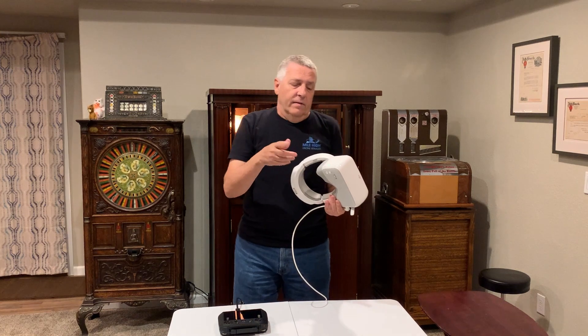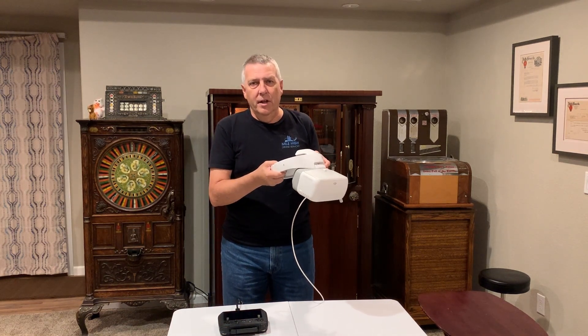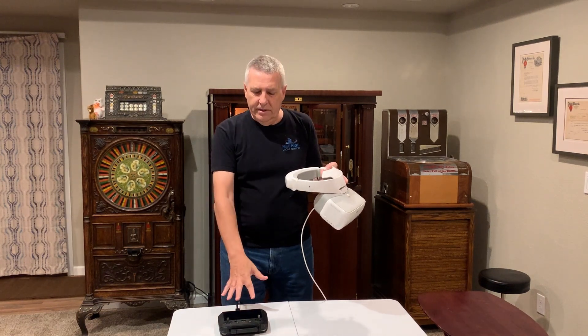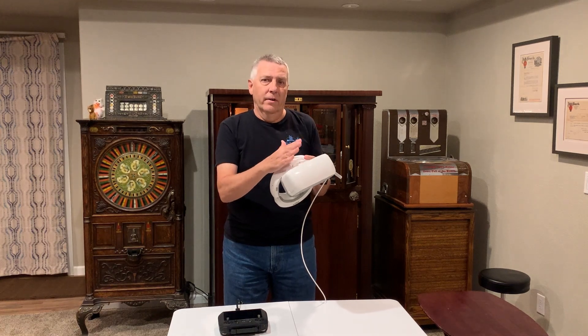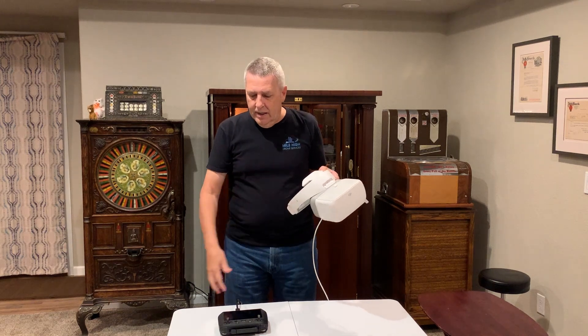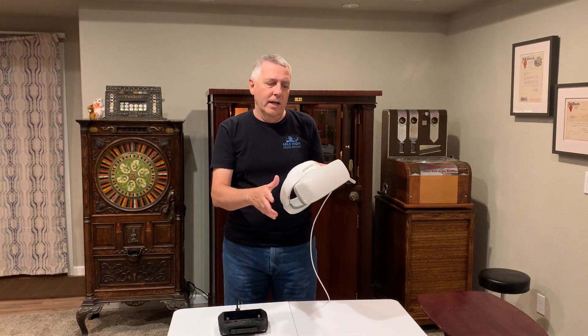My goggles are currently dead, but if I power up the goggles, go into the settings, and select HDMI — with the remote on — everything that's on the display is on the goggles. It's very clear and very easy to read. So that is fantastic news, at least for me, because now I can fly the Mavic 3 and use my goggles.